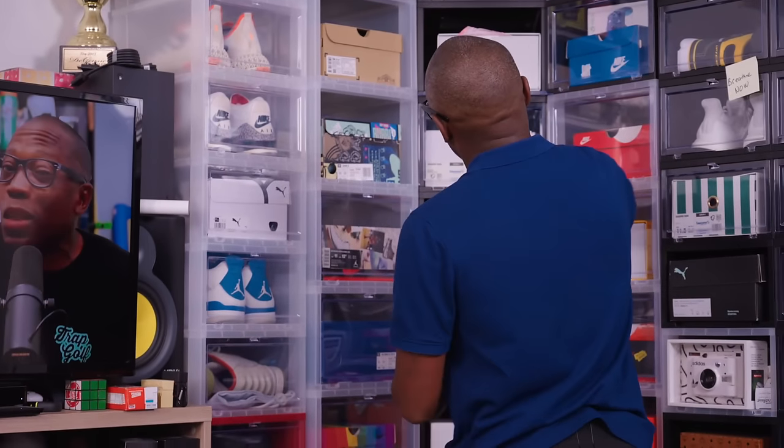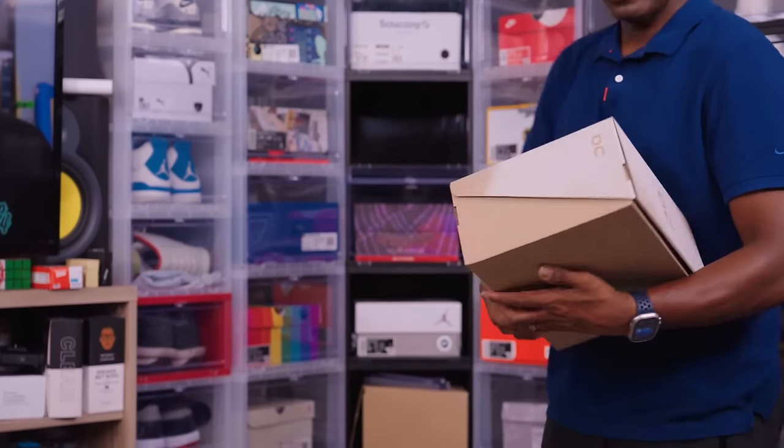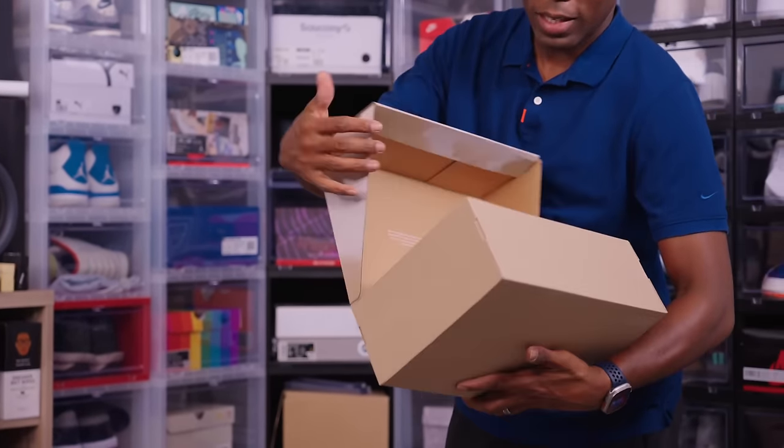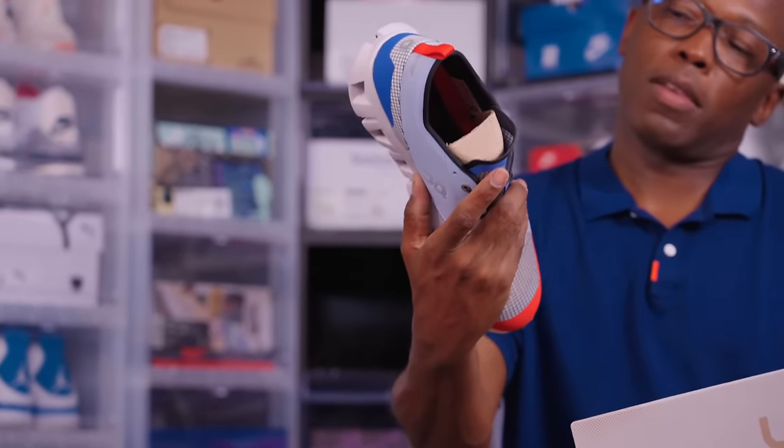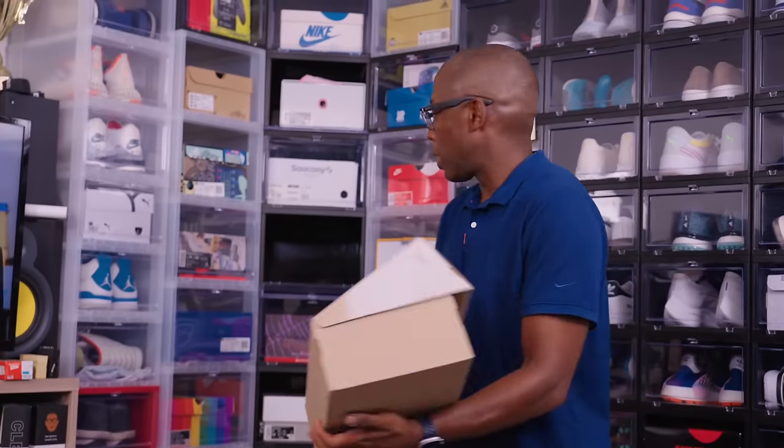The On Cloud Shift. I was going to try to run in these and I just haven't done it yet. Everybody talks about how comfortable the On Running shoes are, and I just haven't tried them out yet. But I've got to give them some burn because everybody talks about how comfortable they are.